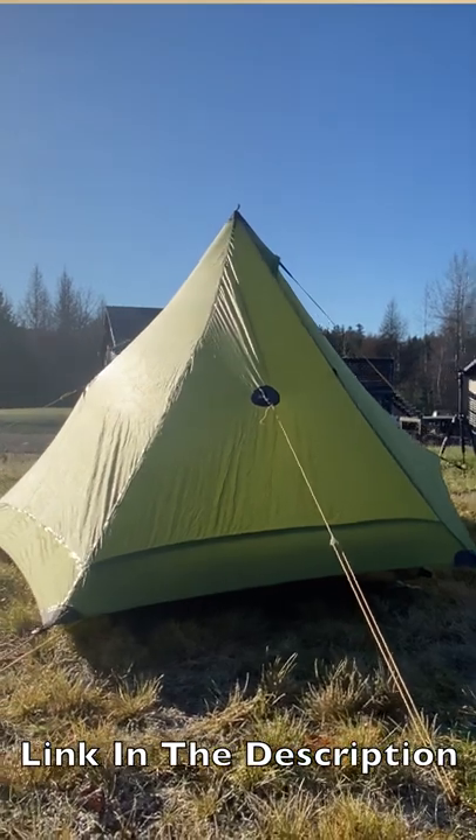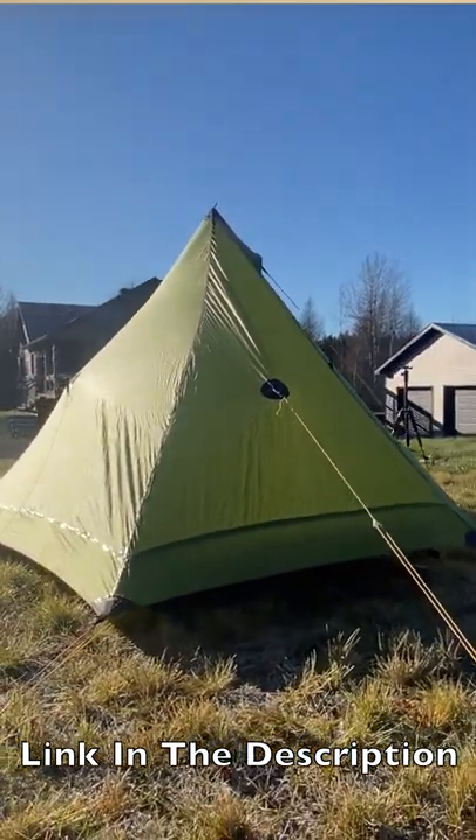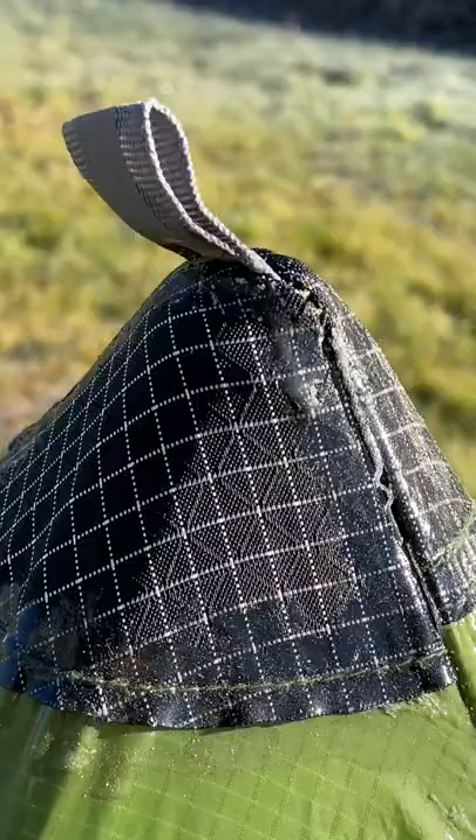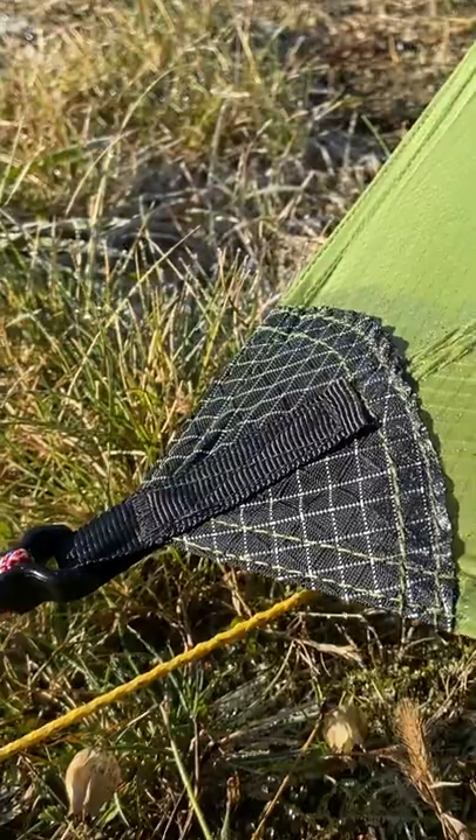The Lanshan One Pro is constructed of a 20D dual-coated sill nylon. It also has Dyneema reinforced fabric on all the tension points of the tent.